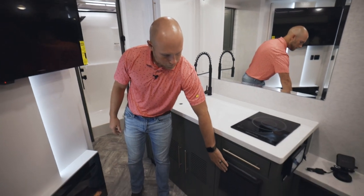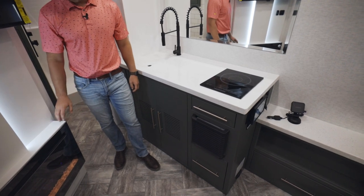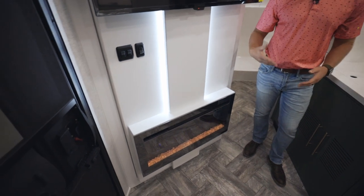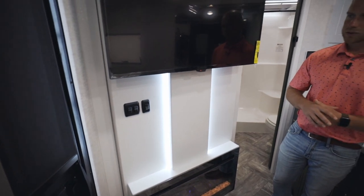Your furnace is right here — this is a 20,000 BTU furnace that provides enough heat to warm up the coach. The fireplace here is actually 5,100 BTU and will give you some heat as well. So if you don't want to use your furnace, just turn on the fireplace heat and you'll get enough warmth to heat up the coach.